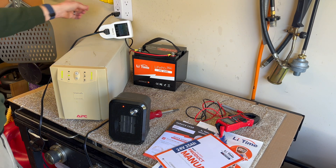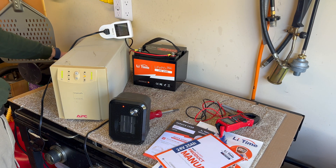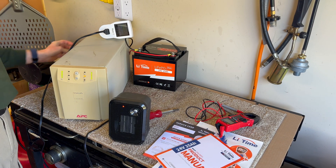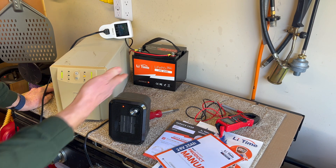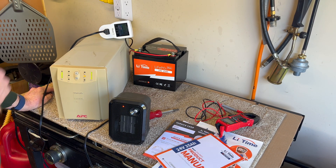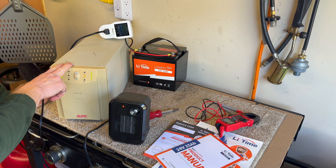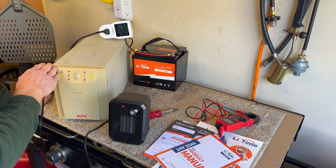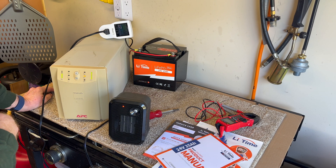I'll unplug the UPS so it goes on battery and starts our discharge. My goal with this test is to run that battery through its entire voltage range, but also see how compatible it is with this UPS — will it run all the way flat, and when I plug the UPS back in, will it power up and start charging and behave like a battery should?